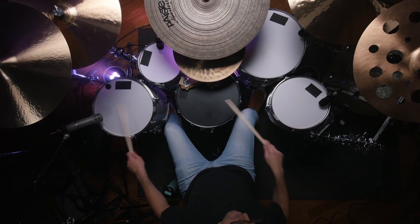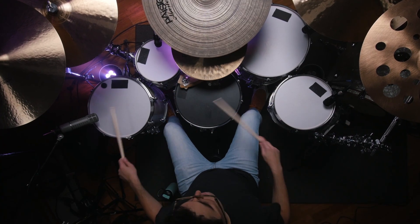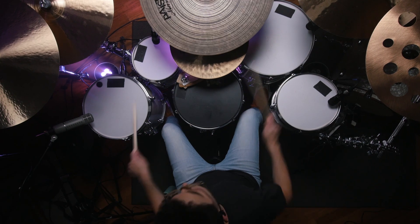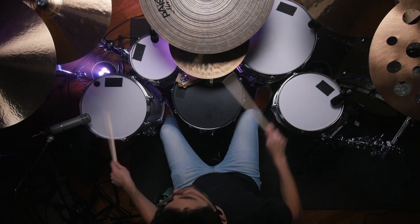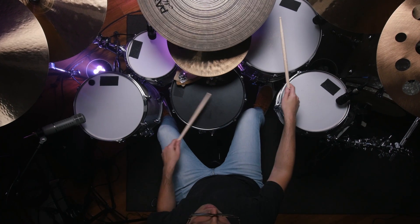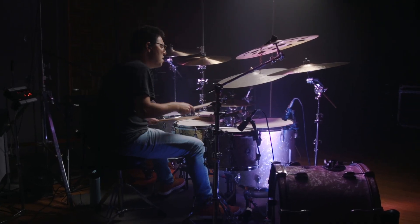As soon as I played my first Gretsch kit, I knew I found my sound. When you play them, they feel amazing, and the way they record — that's my favorite thing — the sound that you get back out when you're recording those drums.